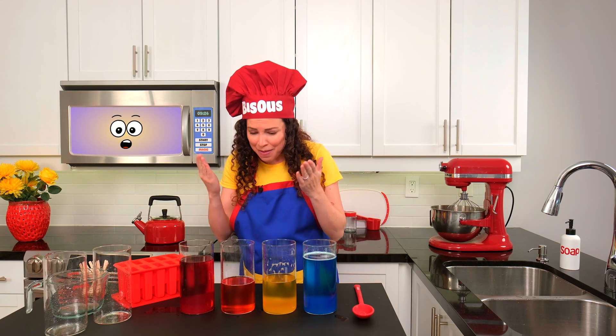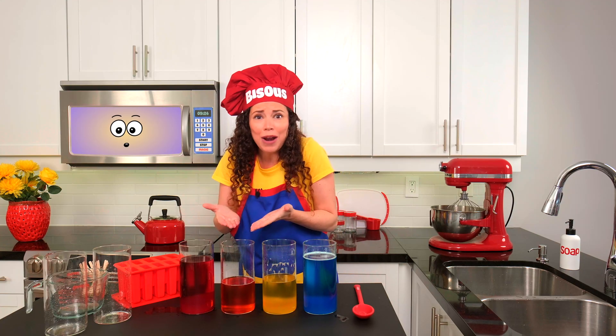Whoa, did you see that? I mixed these two colors and made a brand new one.